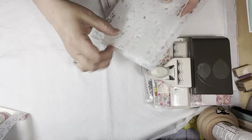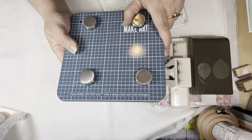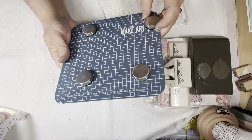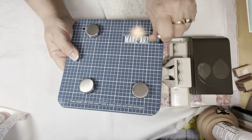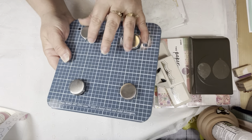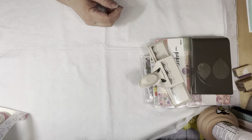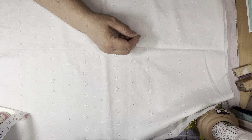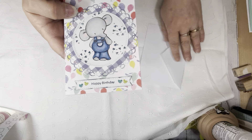I used some stencils: I have some stars, some little hearts, and then the bubbles stencil. I used this for the first time — Gigi had gifted this to me. This is a Ranger Wendy Vecchi Make Art tool. These magnets really hold down your paper and your stencils so you can get good coverage with your oxide inks. Thank you Gigi for gifting that to me in a happy mail. I used it for the first time and I was so happy with the way it came out.